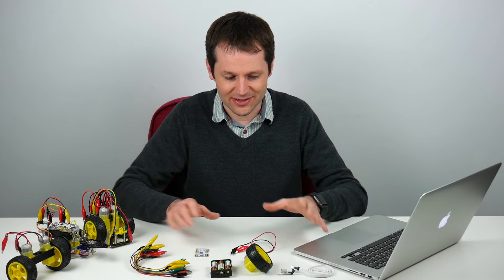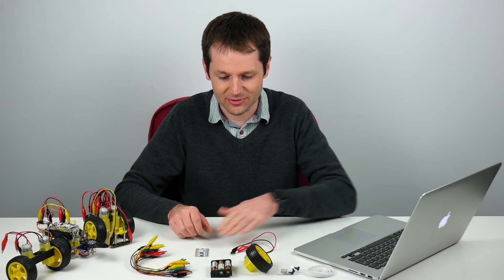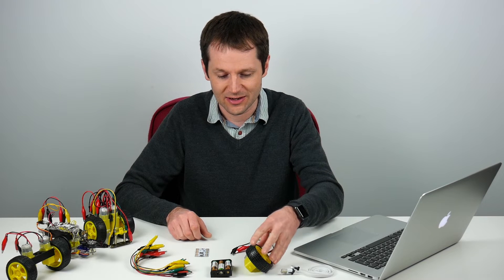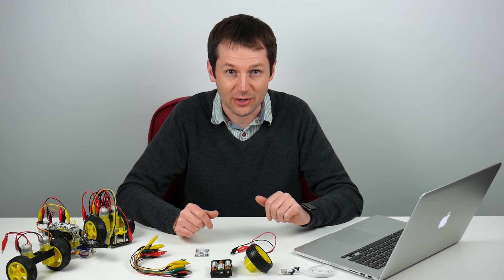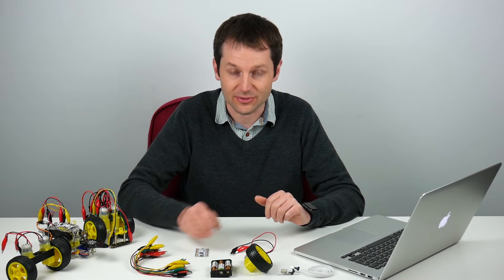I've got all my parts ready. I've got a USB cable here to connect the Crumble, the Crumble itself, a battery box, the motor with a wheel on, and some croc clips. We're going to connect these up and then write a quick program to tell the Crumble to control the motor.